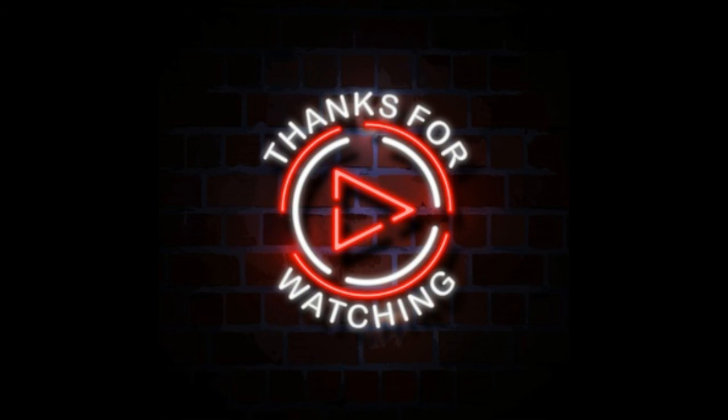That's all for today, hope you like it. Subscribe to my channel to get more interesting videos. Thanks for watching.